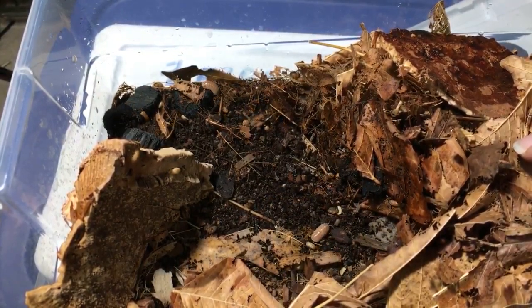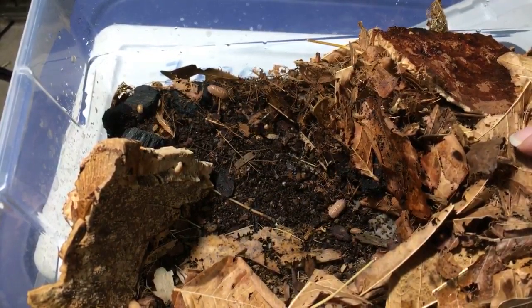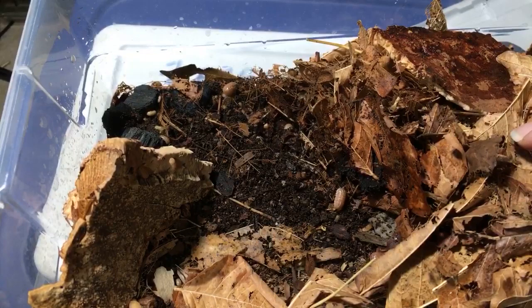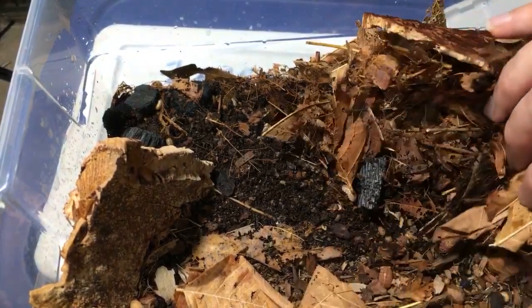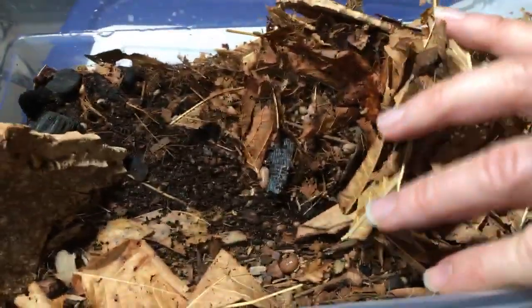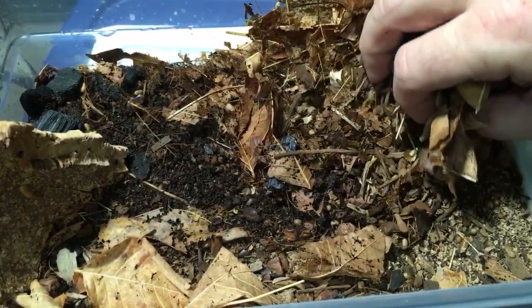Congratulations, you've got babies in your isopod cultures — awesome! A viewer says they were on a trip to Brazil and found a few tiny isopods that have absolutely no pigmentation, and they were everywhere. I wonder if they're Trichorhina species. It's possible. They're all kind of hiding now.